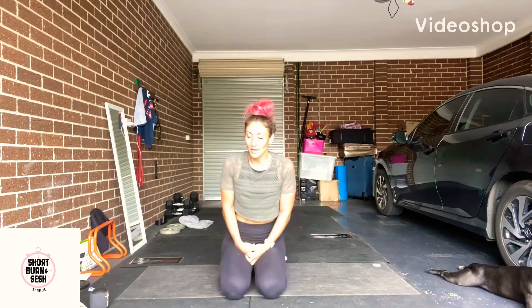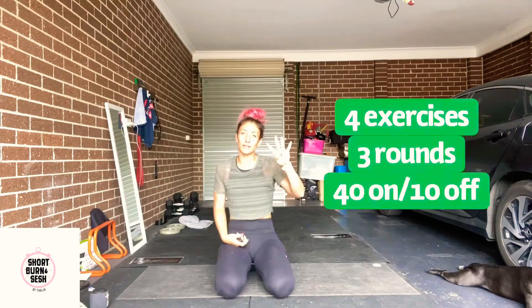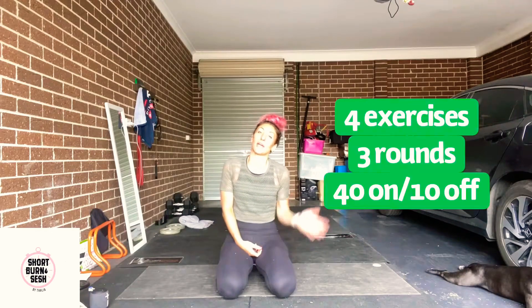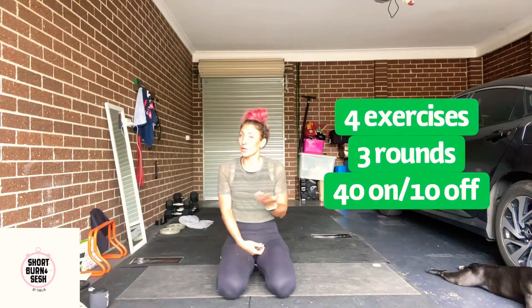Hi everyone and welcome to another Short Burn Sesh. Today is all about those arms and shoulders. We have four exercises. We're going to be doing four — three rounds of 40 seconds of work and 10 seconds of rest. So please make sure you are warmed up and ready to go. You have your playlist, and we will have a little bit of core as well. Have a drink bottle.